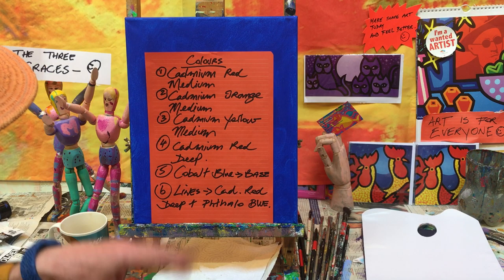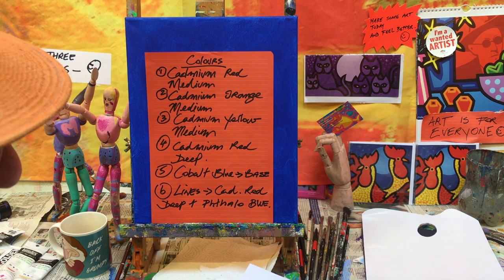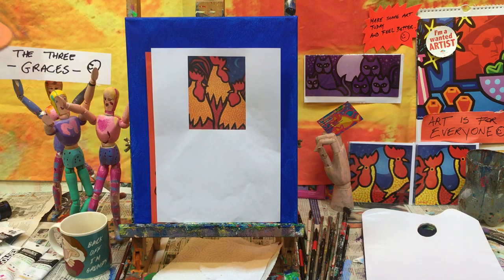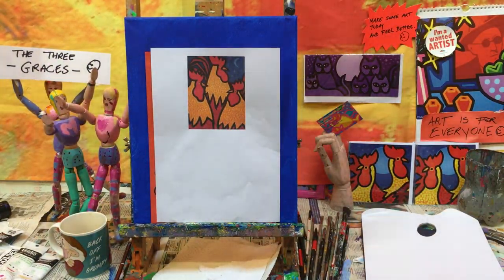Get those colors down — take a screenshot or play the video over again. As soon as I switch off here, I'll get ready to start the first painting video for the three funky roosters. Good to be back, see you soon!